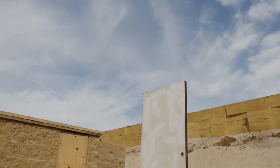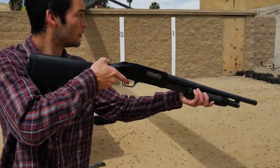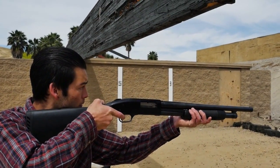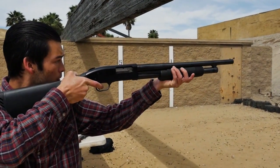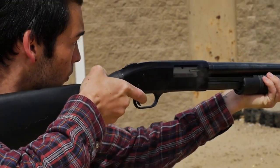We shot 120 rounds into this normal wooden door that you can find in any school classroom, office, hospital, or business commercial building. What we used was 9mm, .38, .40 caliber, .44 Magnum, 12-gauge shotgun, and pellet.